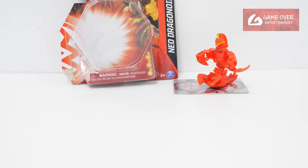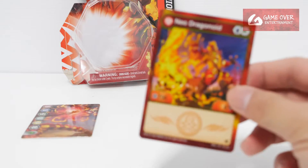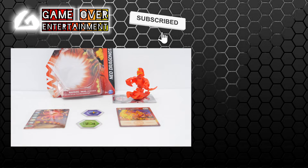So this has been my unboxing of Pyrus Neo Dragonoid. What's included in this set: we have the gate card, character card, and the two Bakugan Cores. So this has been my unboxing for today — thanks for watching. If you enjoy this content, please click the like button and subscribe. See you in the next video. Thanks, bye.